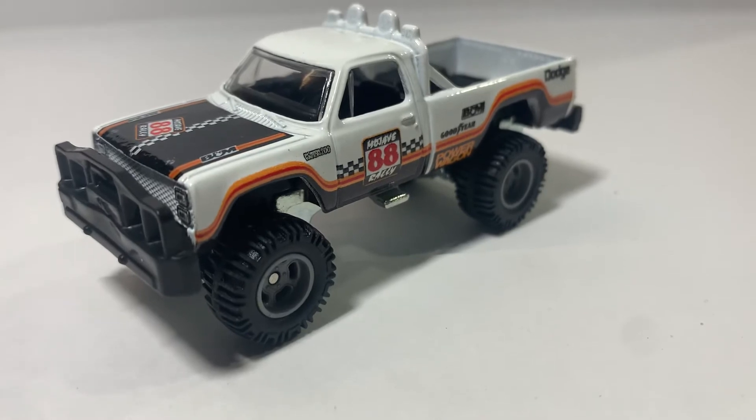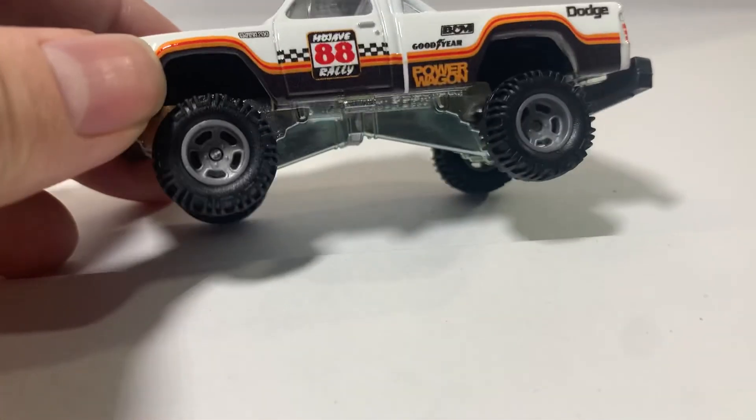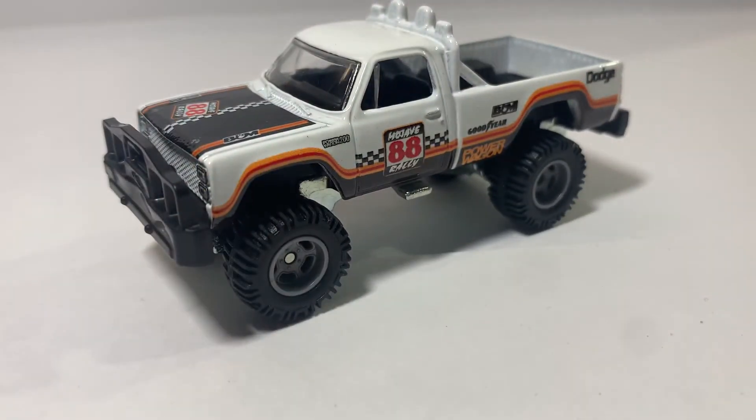The only thing I could change is just the wheels — they're unpainted gray. I'd rather they just paint them silver or something. That's about it for this video. Thank you guys for watching. Until next time, Marius out.